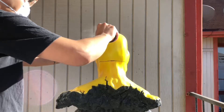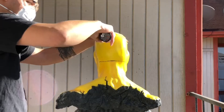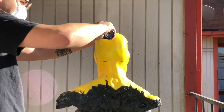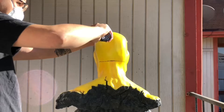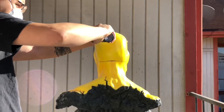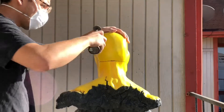Fair warning for anyone wanting to sand away or chip away at their resin busts: please wear a respirator and be in a well-ventilated area. You don't want to breathe in this stuff — it's pretty toxic to your body. So do yourself a favor and wear a respirator or a dust mask.